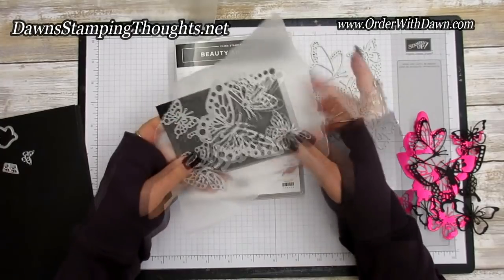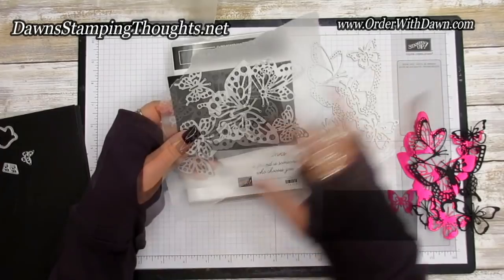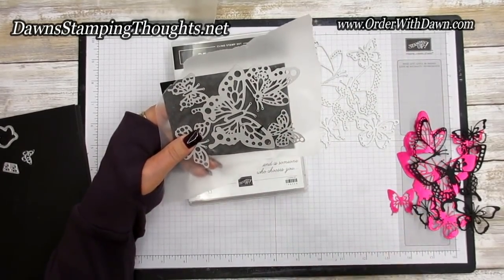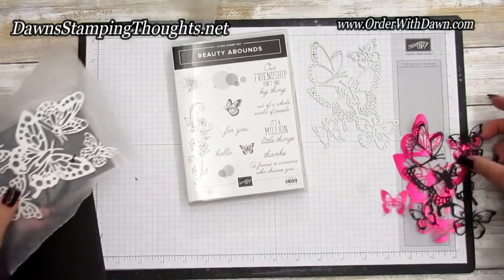With my Big Shot — because every Big Shot is calibrated differently — you might want to run that through a few times to make sure it cuts out all the little tiny pieces. This thinlit is very detailed so you might want to run it through a few times.